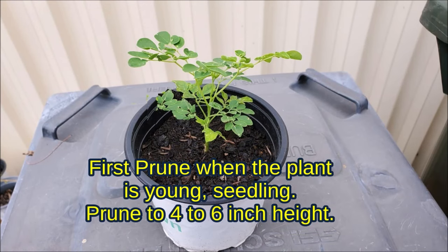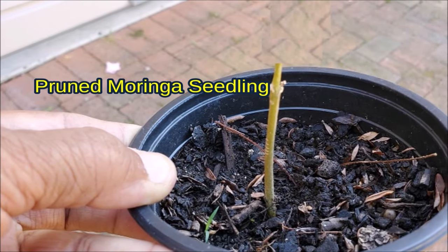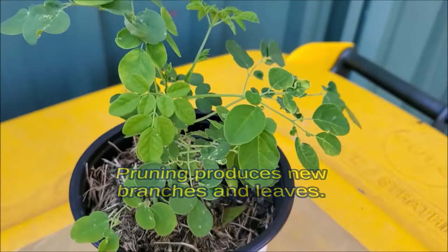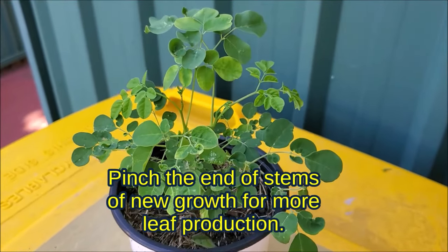First prune when the plant is young — a seedling. Prune to 4 to 6 inches high. Pruning produces new branches and leaves. Pinch or cut the end of stems of new growth for more leaf production.